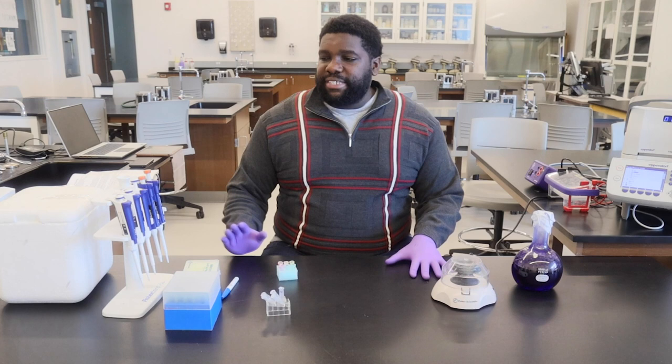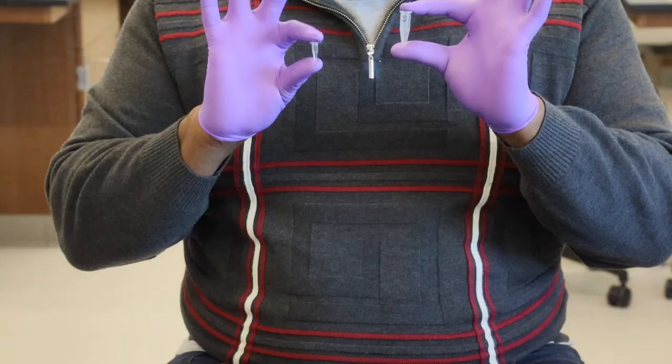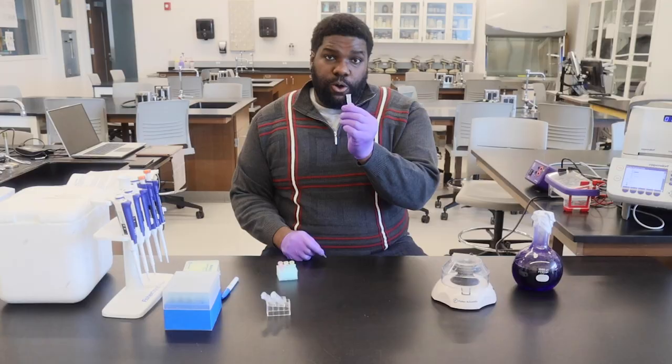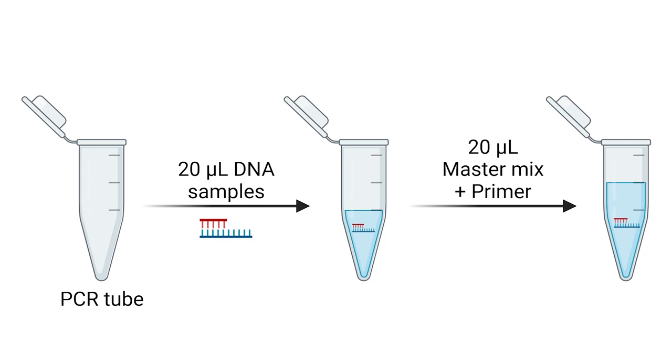For today's experiment, we will be using micropipettes, micropipette tips, and two different Eppendorf tubes. One is tiny for our PCR materials. The other is to hold our PCR mix, and we'll be combining master mix plus primer with our DNA samples to do the PCR reaction. We're also going to use a microcentrifuge along with our thermocycler.